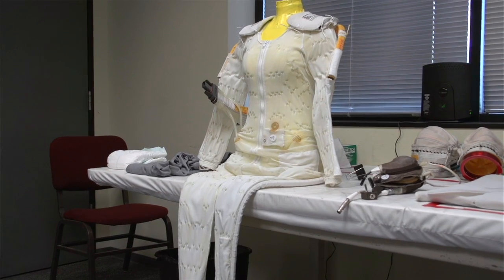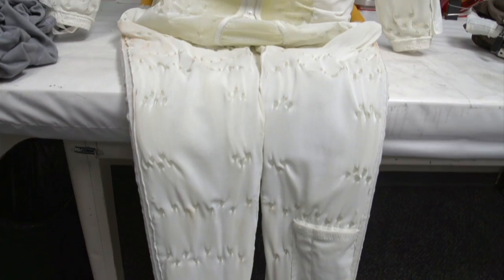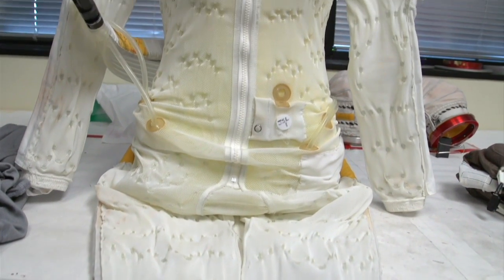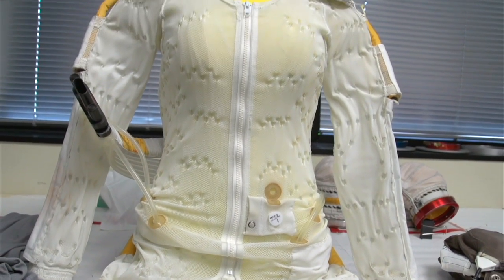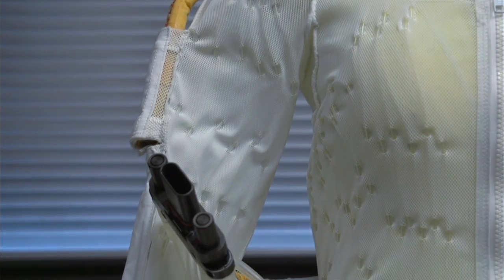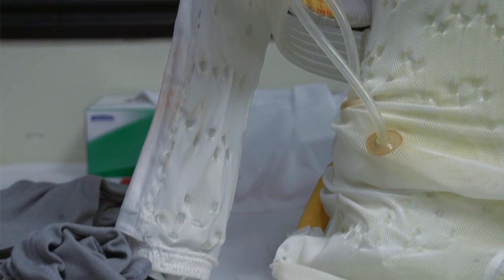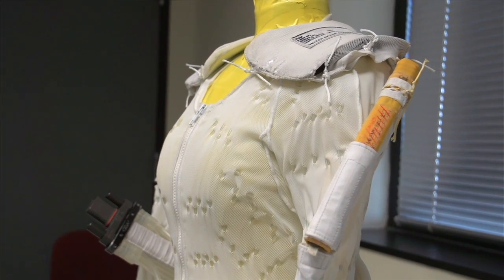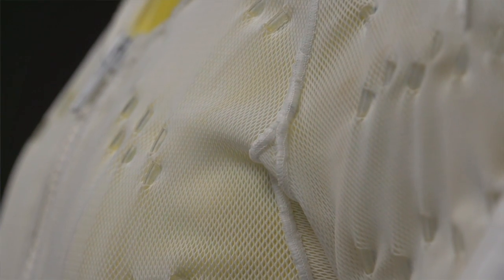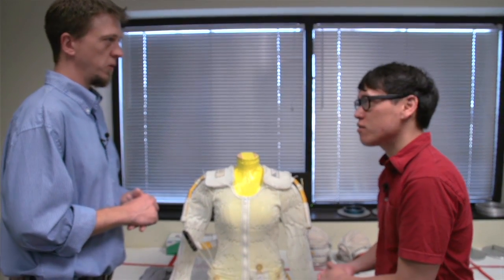This is the liquid cold ventilation garment. It's a jumpsuit with very stretchy material, but woven through that material are tubes that run cold water. By varying the flow rate of that cold water, you can manage your body temperature. With all this stuff underneath and then all this on the outside, you get hot very quickly, especially if you're working outside. It's distributed well enough that you don't feel point cooling — it's basically an overall effect.